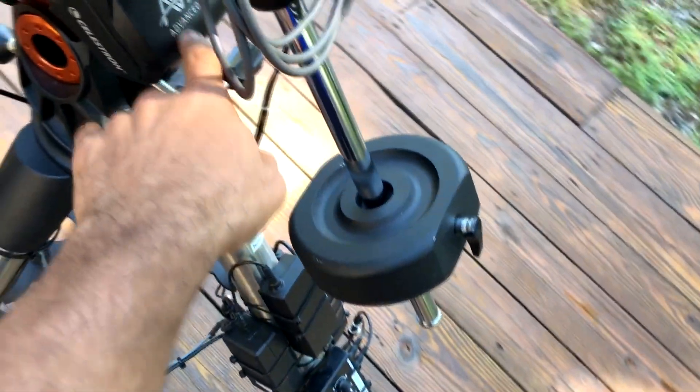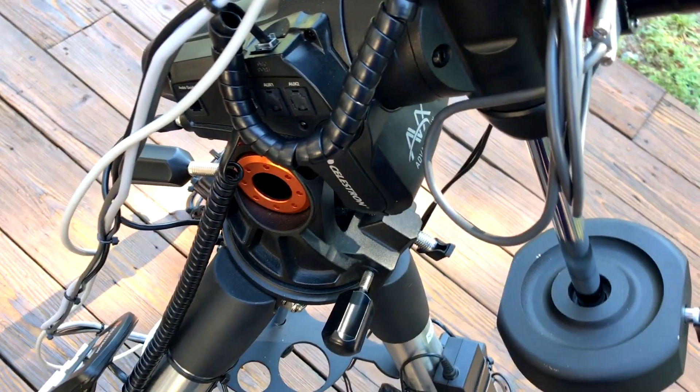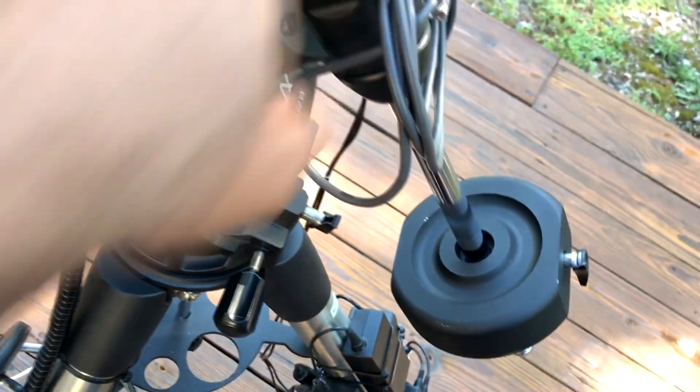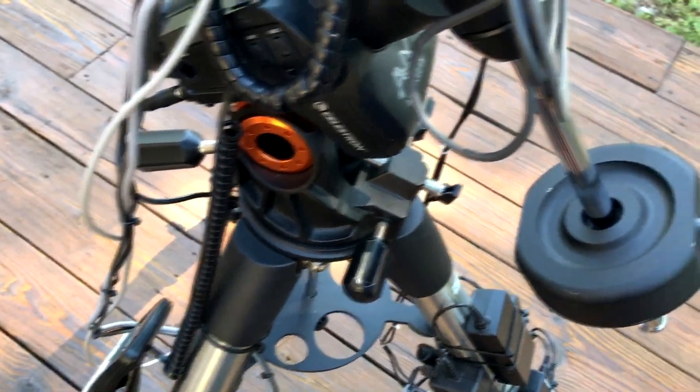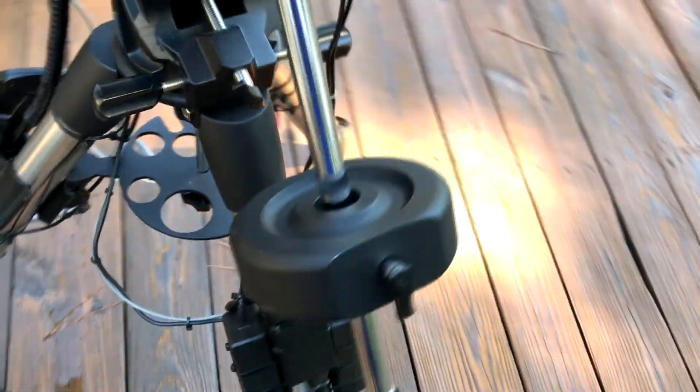This setup works great for my AVX mount. A lot of people complain about that mount, but I can't — I can do 5-minute exposures with no problems. I haven't pushed past that as far as exposure length, but mine is still holding pretty good. That's it for the setup.